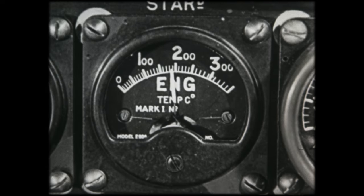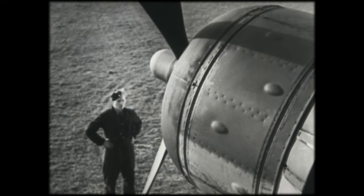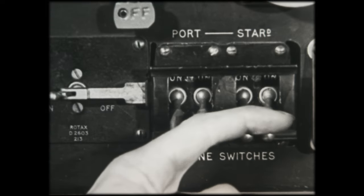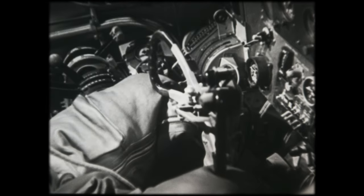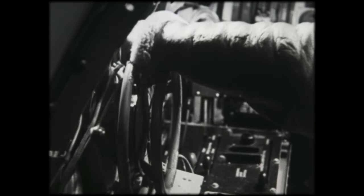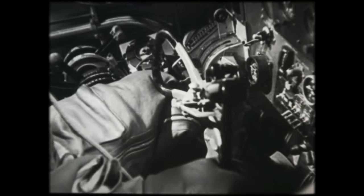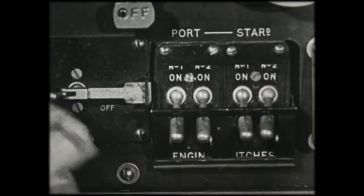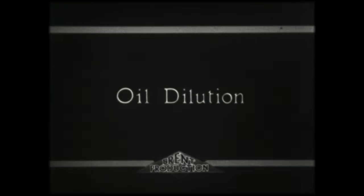It will also allow the temperature of the cylinders to fall more rapidly. After about three minutes, the cut-out control is pulled, and as soon as the propeller has stopped rotating, the cut-out control is released smartly and the main magnetos are switched off. The master fuel cocks are then turned off. Note that an engine should never be stopped by turning off the fuel and running the carburetor dry. Next, the throttles are closed fully. The final action is to switch off all the remaining electrical circuits.